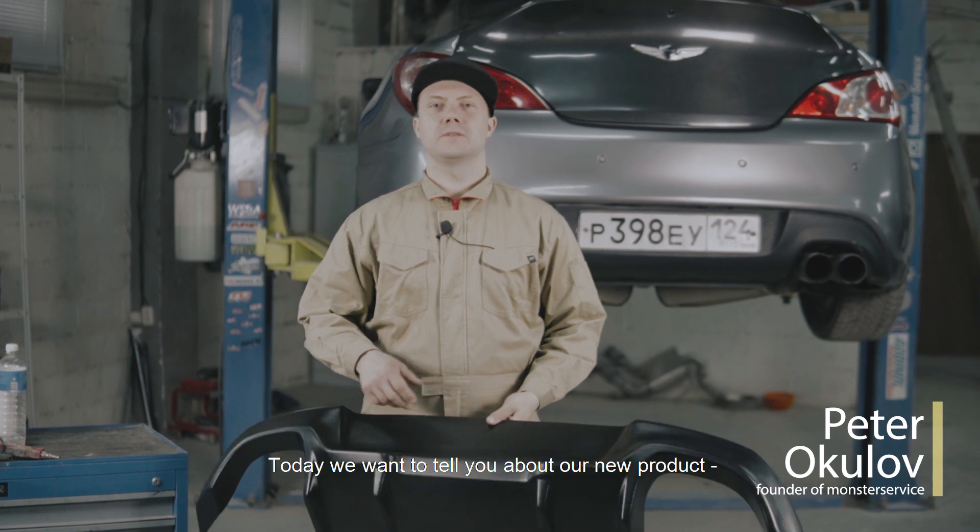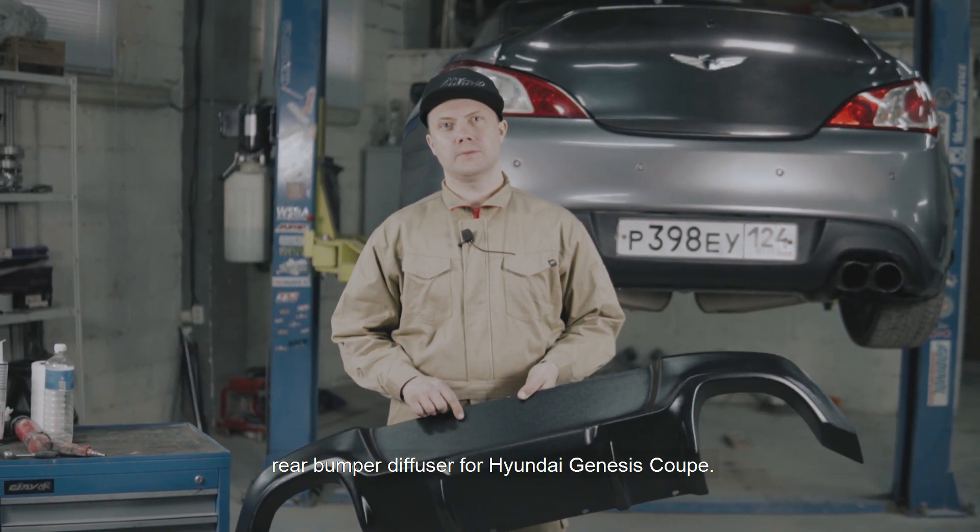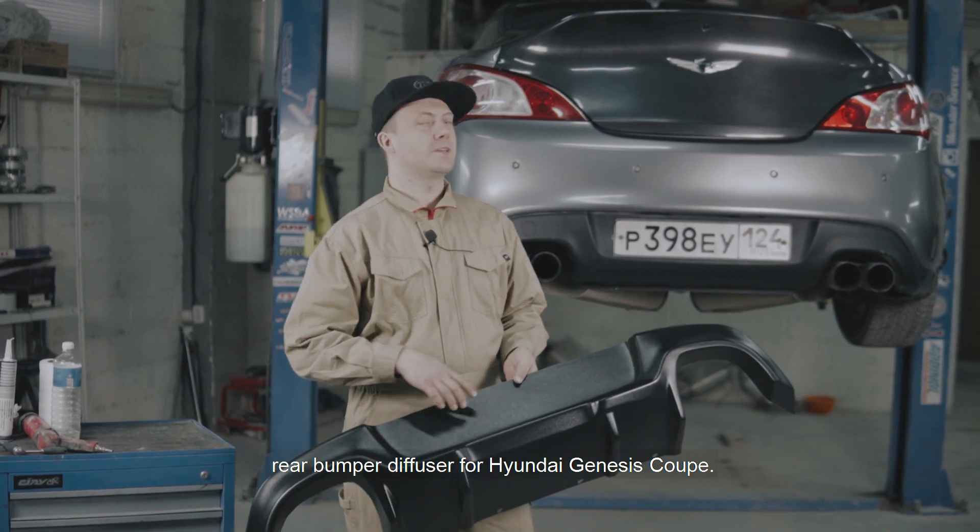Всем привет! Сегодня мы хотим рассказать вам о нашем новом продукте — диффузоре заднего бампера для автомобиля Hyundai Genesis Coupe.